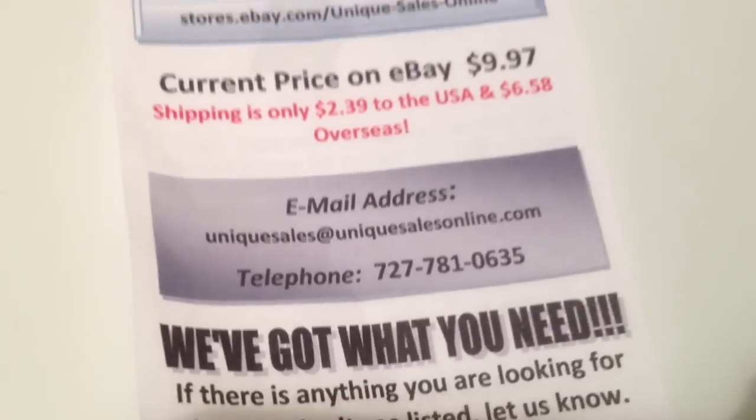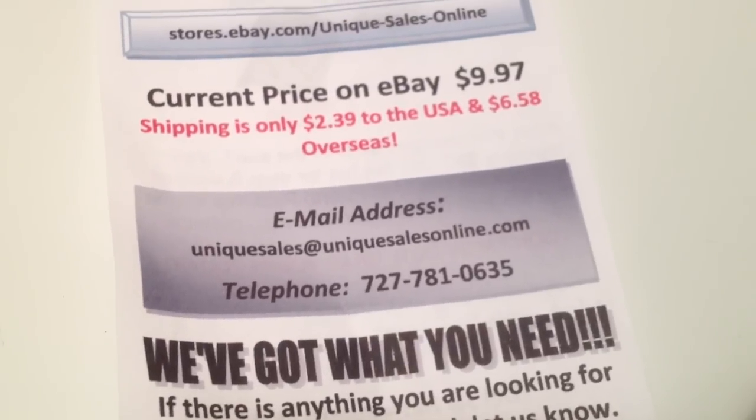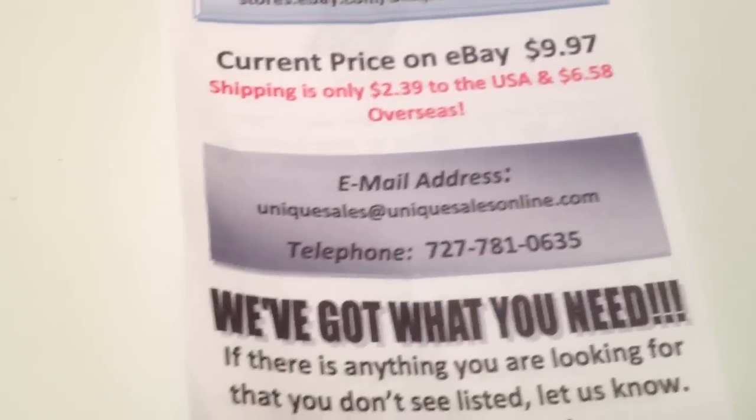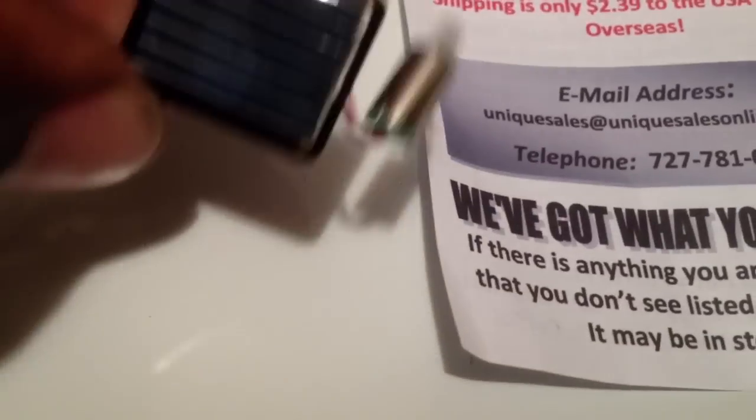I'm going to give you the link. Here's the card I received with it: UniqueSalesOnline.com. And I got them off eBay. I got two of them for $16.